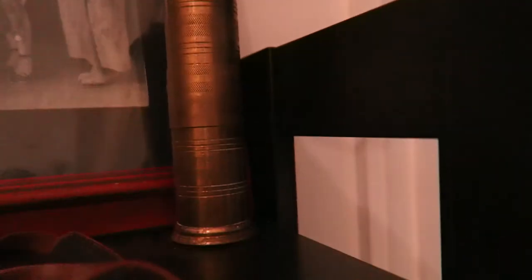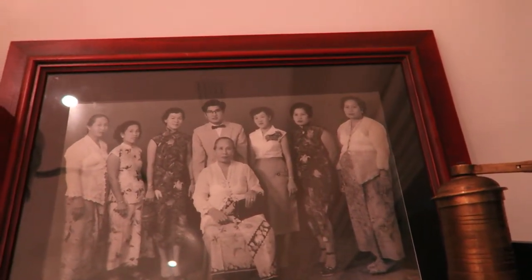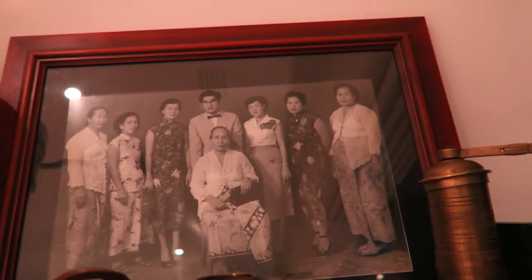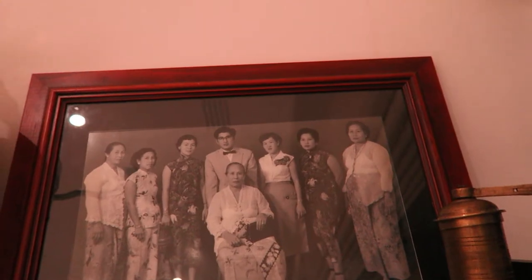Over here we have a much smaller spice mill or coffee mill. Up the back here is an old family photograph — front and centre is my great-grandmother, and my grandmother is second on the right.